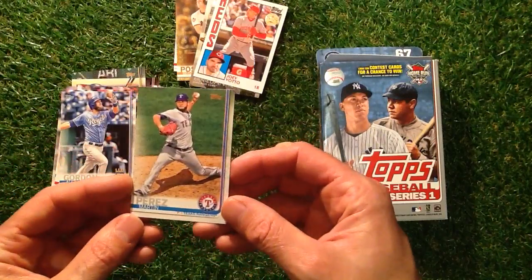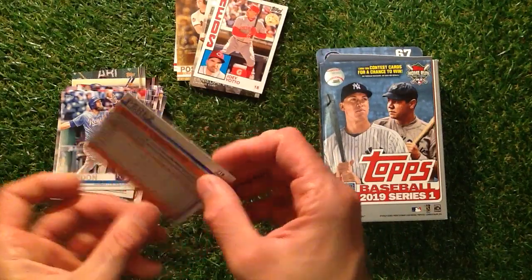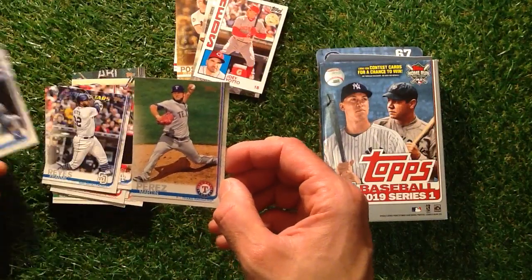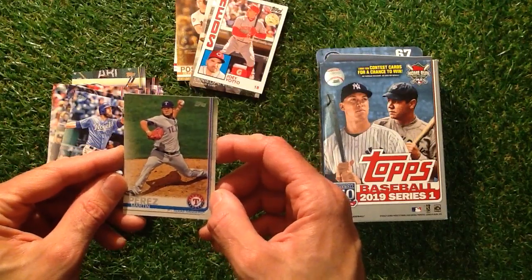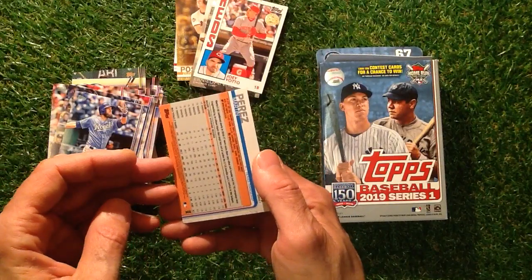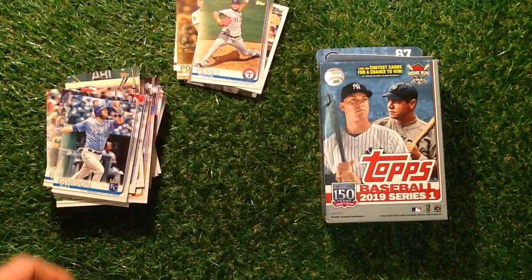That looks a bit different — Perez. What other card is that? It's like a strange one that sort of goes off the edge. Is that a sketch card, would we say? It's definitely not a real picture — I think that's a sketch card. 2019 — somebody let me know in the comments section. Are you collecting these? Let me know.